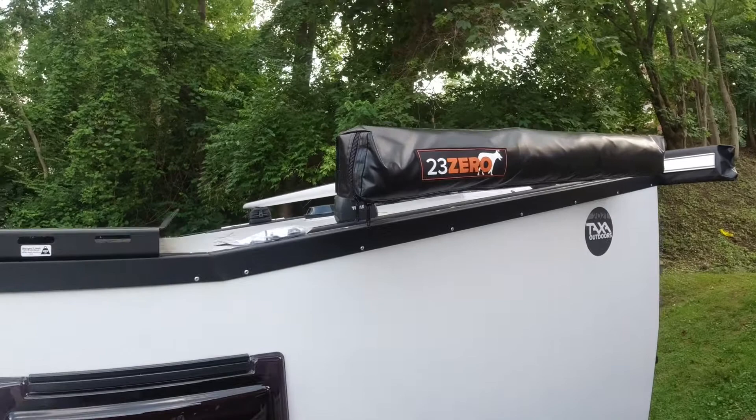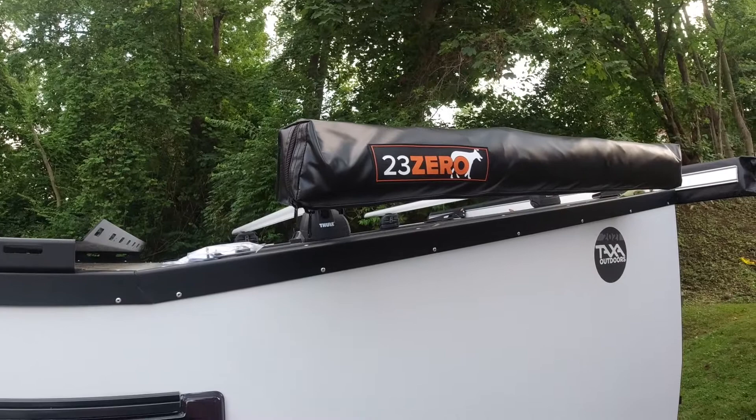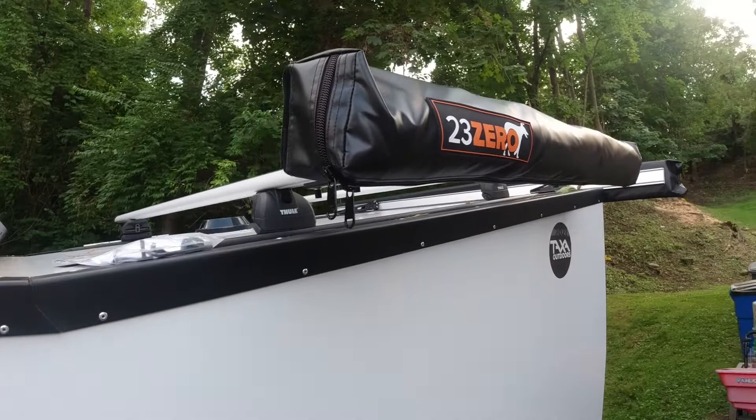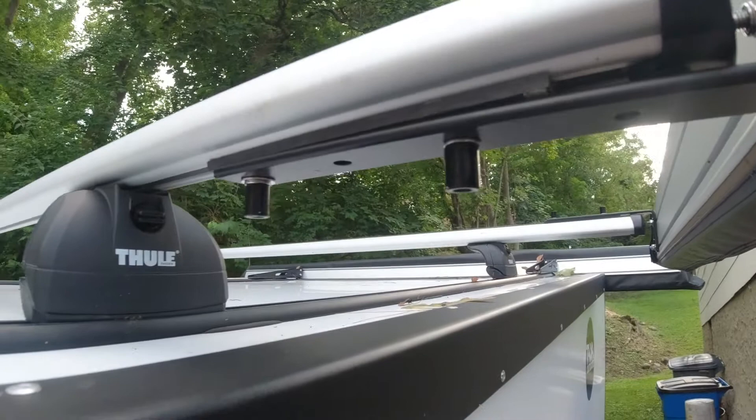Quick video on my 2021 Tiger Moth — it is a standard edition, not an overland edition. I posted some pictures of this Zero shower enclosure I installed; it was the first thing I did. There's nothing better than taking a quick shower or actually using the bathroom so you don't have to use a porta potty or a camp bathroom that could be marginal at best.